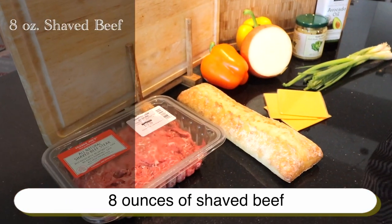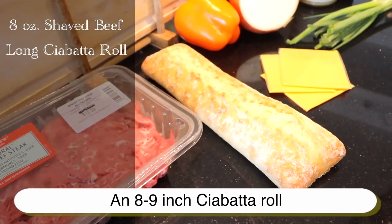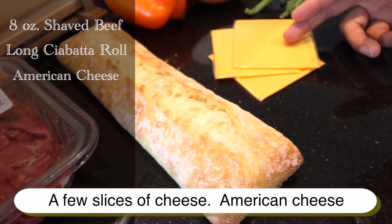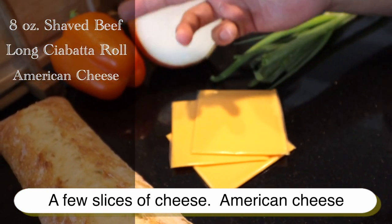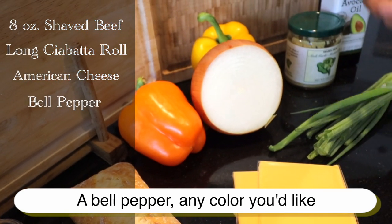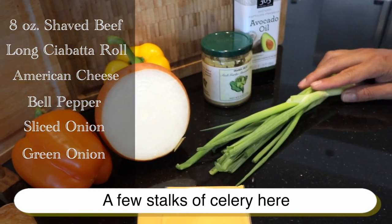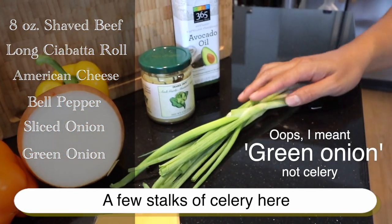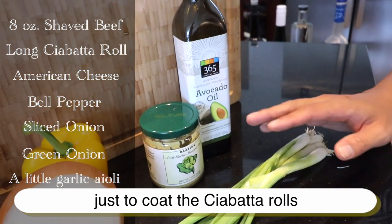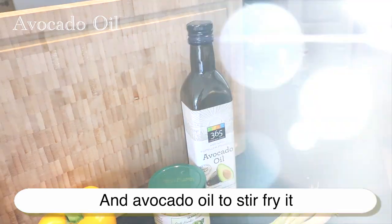Just eight ounces of shaved beef, an eight to nine inch ciabatta roll or however long you'd like, a few slices of American cheese, a bell pepper in any color you'd like, a few slices of onion, a few stalks of celery, a little garlic aioli mustard just to coat the ciabatta rolls, and of course avocado oil to stir fry it.